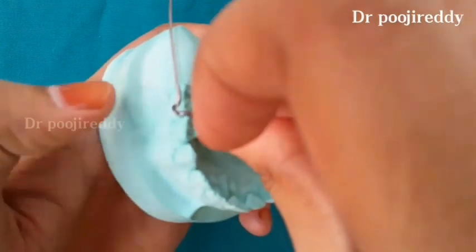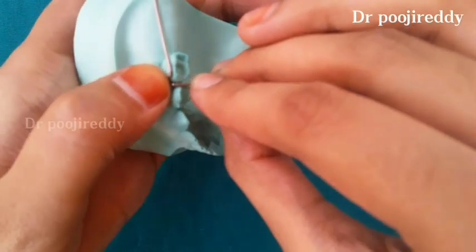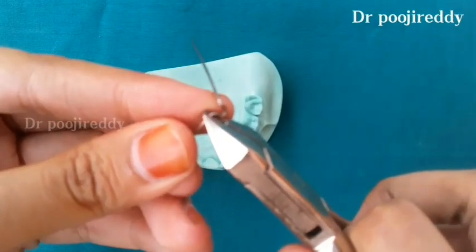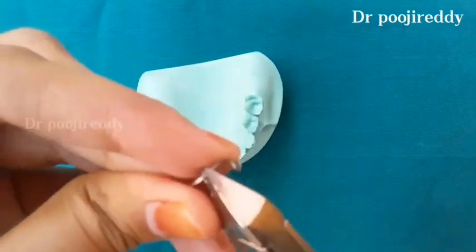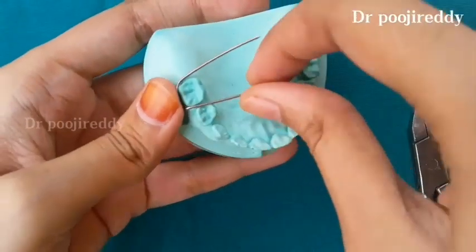This is how it looks like. Place it in the cast. Now just give a slight bend with the beak of the Adams plier so that it will surround around the buccal surface of the molar distally.